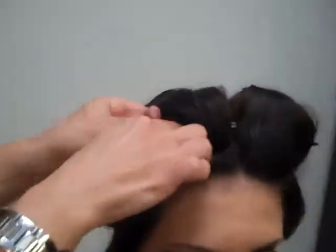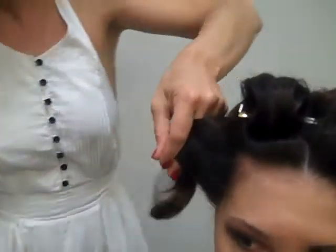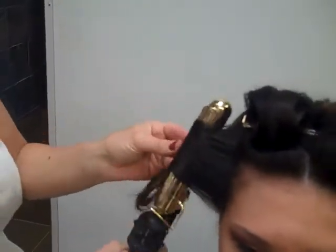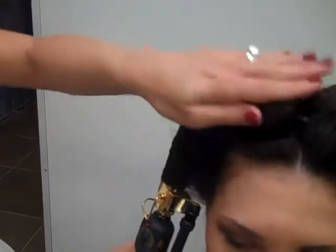Again, pinning it in. And then on the sides — I already did the other side — but on each side, you're going to roll the whole section back, away from the face. So when you're finished with this set, you'll look like the Statue of Liberty. Everything's rolling away from the face, except one section.